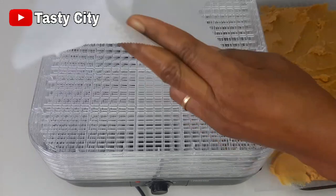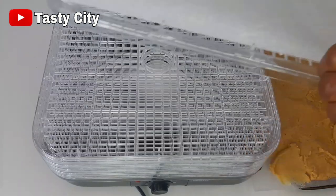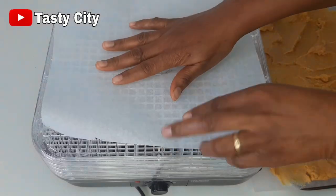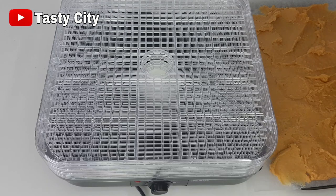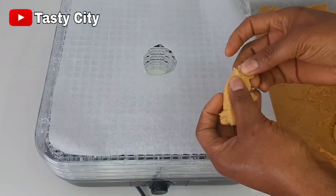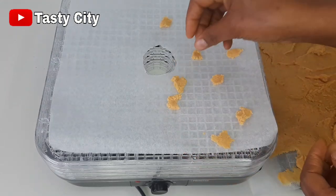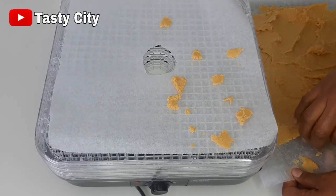First I'll line my dehydrator with some parchment paper to prevent the milk from falling through the tiny holes. Once I'm done lining it, I'll go ahead and break the milk into little pieces just like so, to speed up the drying process.